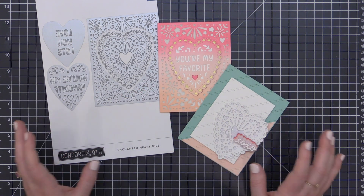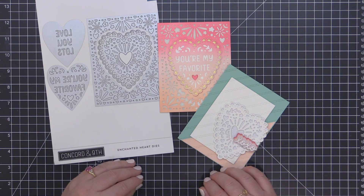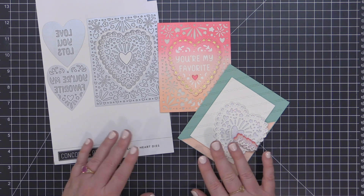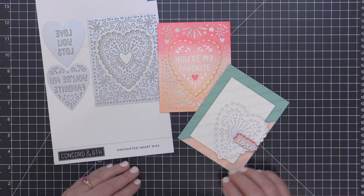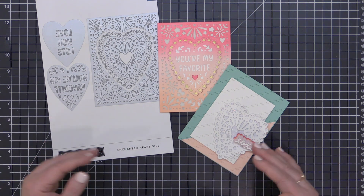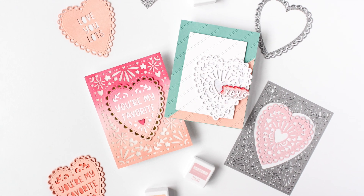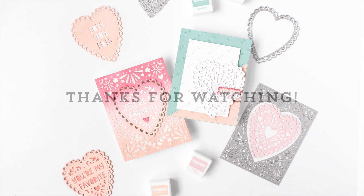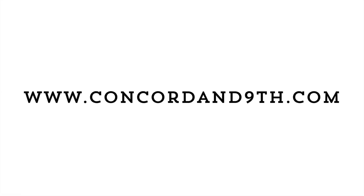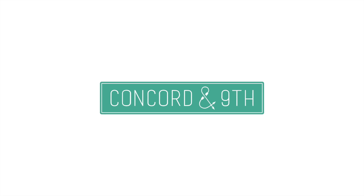These Enchanted Heart dies are perfect for creating lacy Valentine's cards, but you can use them throughout the year as well. They would make great wedding cards, and they are totally giving me papel picado vibes — those are the Mexican banners with the cutouts. I think these are absolutely gorgeous. If you're digging these Enchanted Heart dies, be sure to check out the Enchanted Garden dies from Concord and Ninth as well. Thanks for joining me today for this look at the Enchanted Heart die set — I hope you enjoyed these projects and until next time, I hope you have a fabulous day.